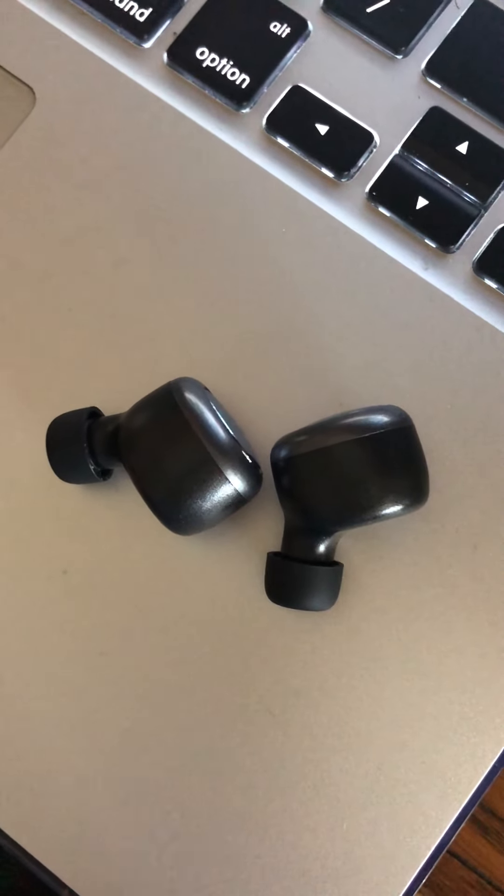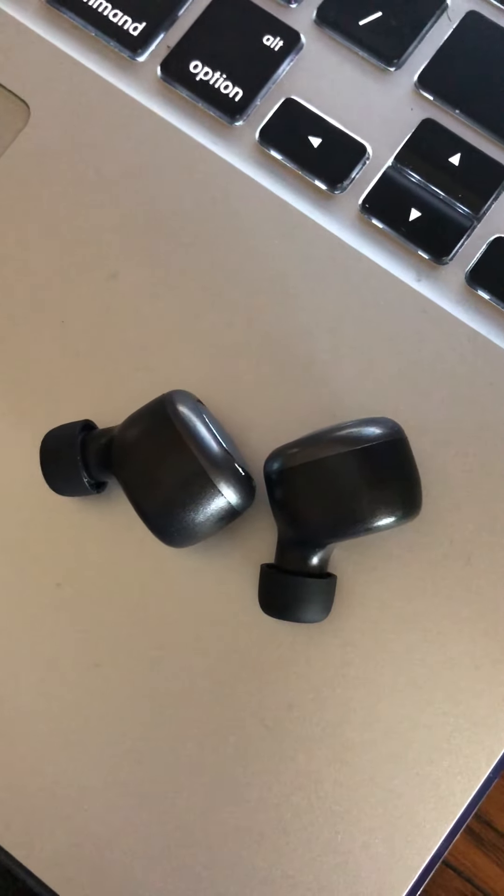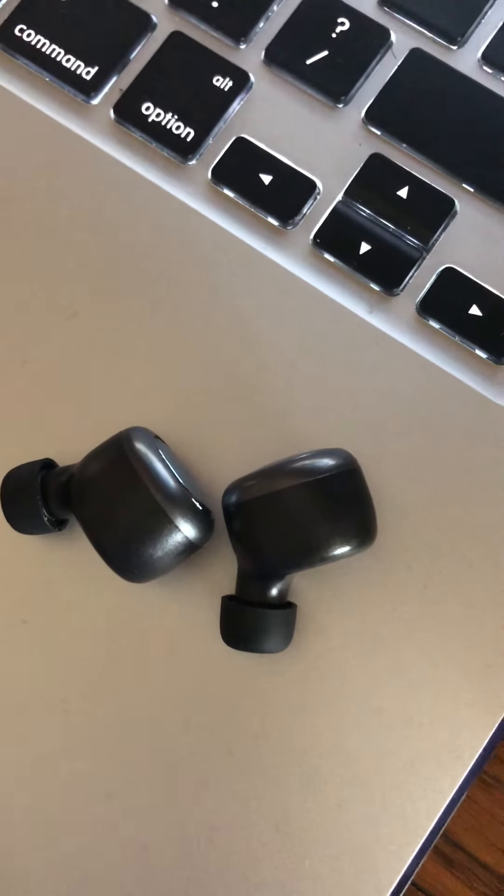Hello everybody, this video review is for the Yoleo X187 sport wireless earpods.